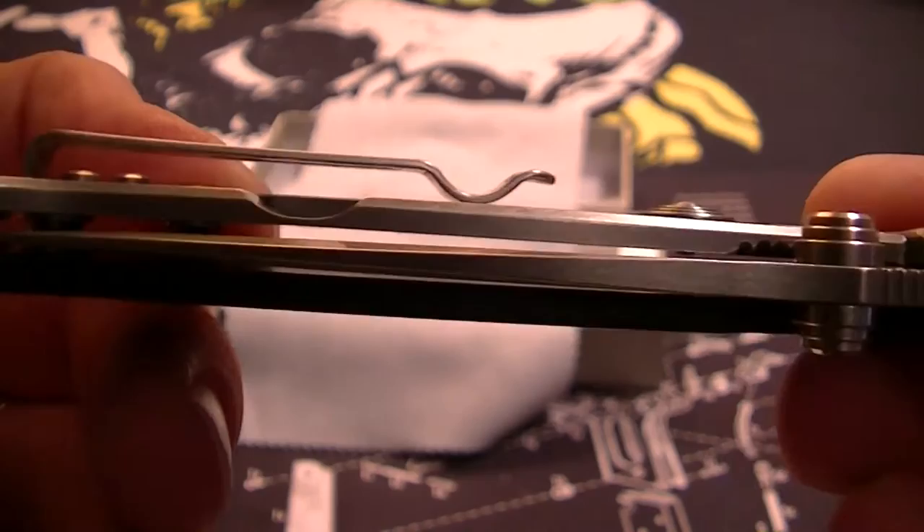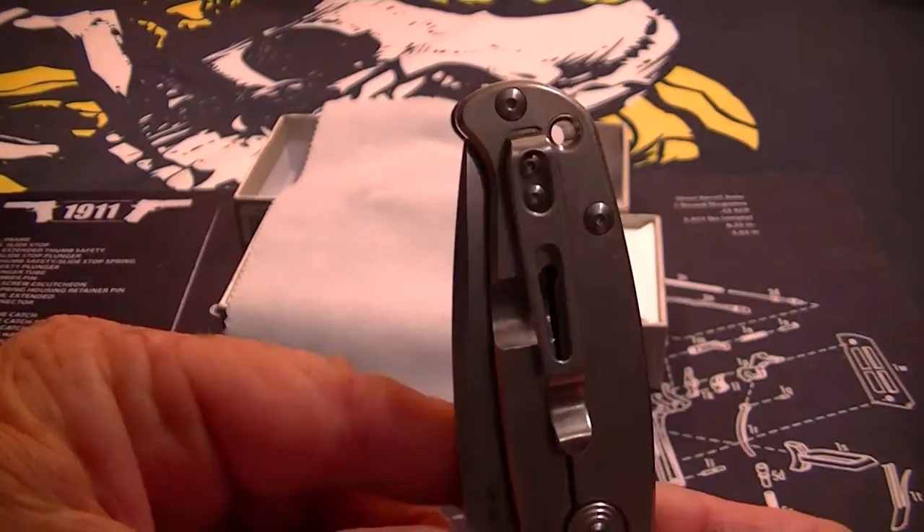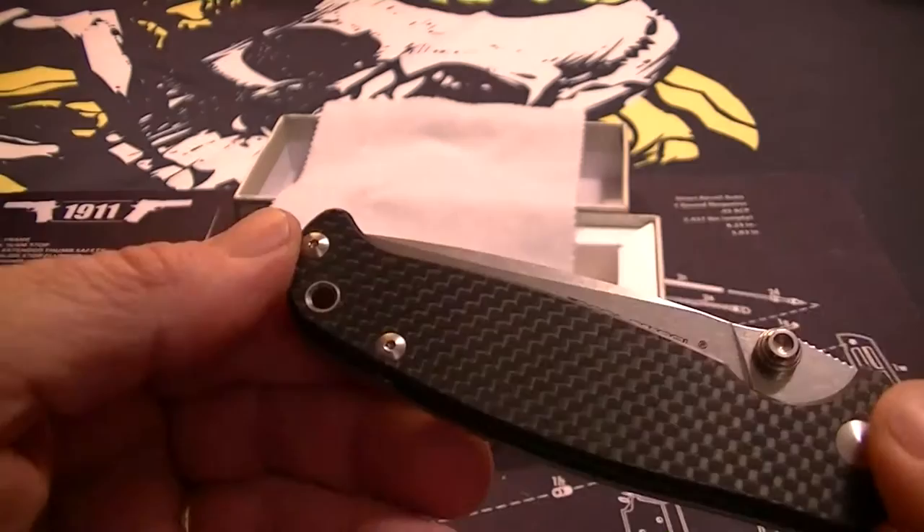It has a deep carry pocket clip, which is one position tip-up right-hand carry — which is great for me because that's the way I like them.